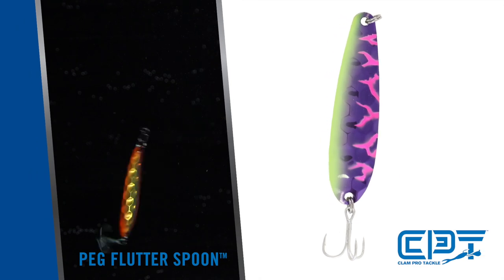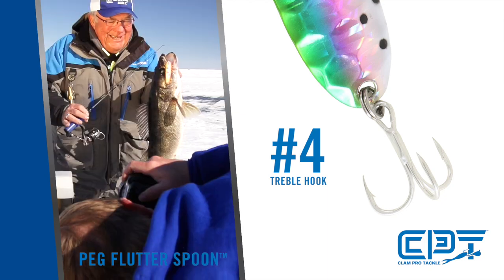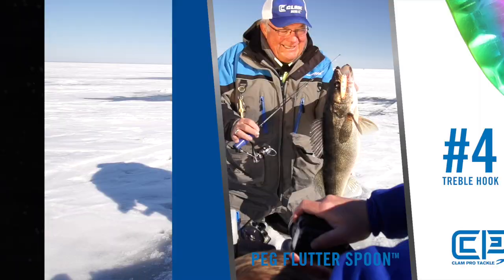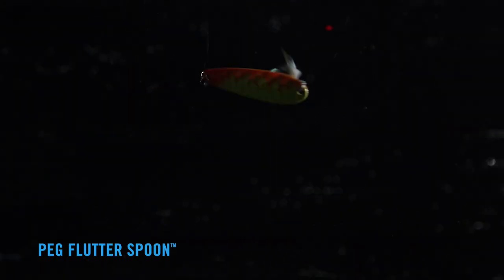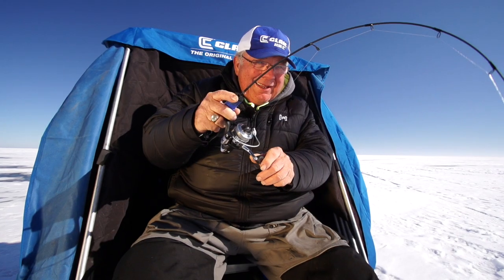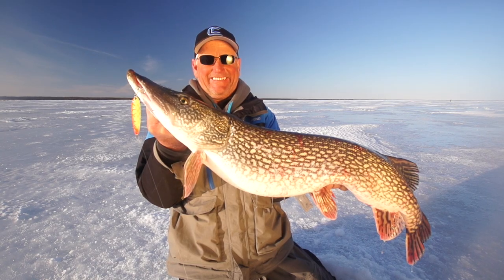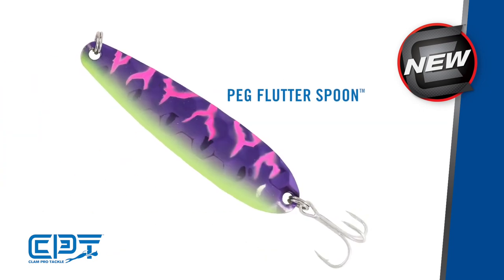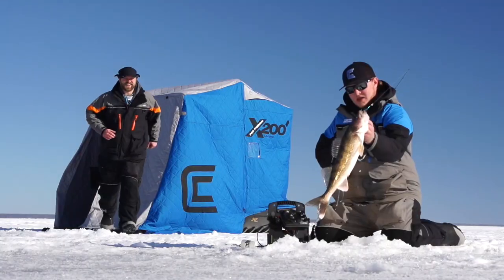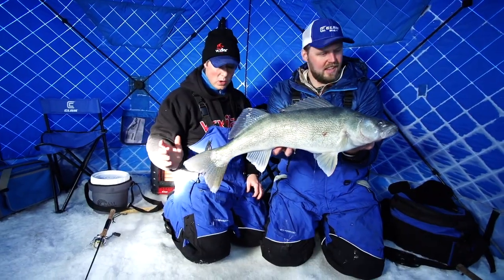The Peg Flutterspoon comes in a 5/16-ounce size with a number four treble hook, and it excels when attracting big fish from a large radius or distance. When being pounded, it flickers, flashes, and flutters as it falls, causing the internal instincts of a big fish to want to come in for an easy meal. When using the one-two punch of a jigging spoon and dead stick, the Peg Flutterspoon is the perfect complement to enticing big fish into entering the angling zone beneath your feet.